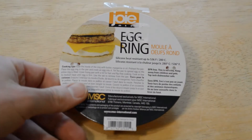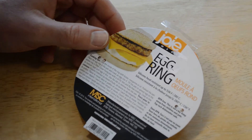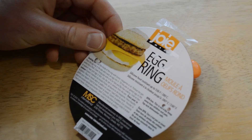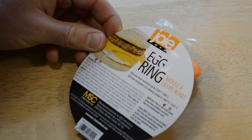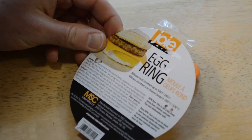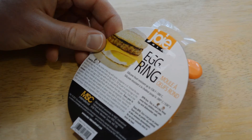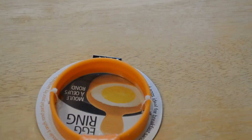So I decided, why not review this thing. It's a silicone ring, heat resistant to 536 degrees Fahrenheit. You coat the inside with butter, margarine, or oil, preheat the pan, place the egg ring in the pan, and crack an egg into it. Tilt the pan to spread the egg so the entire ring is filled. Cover the frying pan with a lid for fast and flip-free cooking. Cook on low to medium heat until the egg is firm, then use the tab to remove it from the pan.